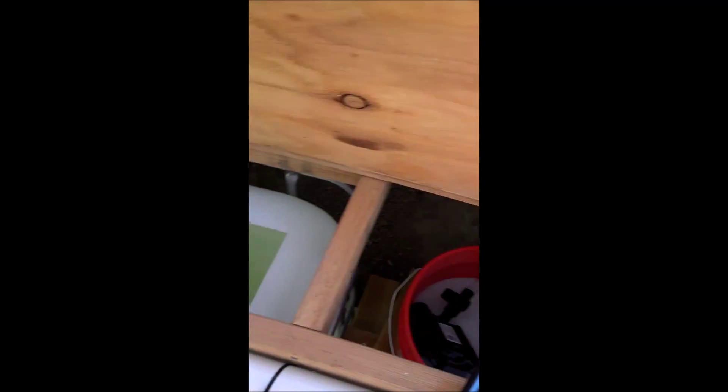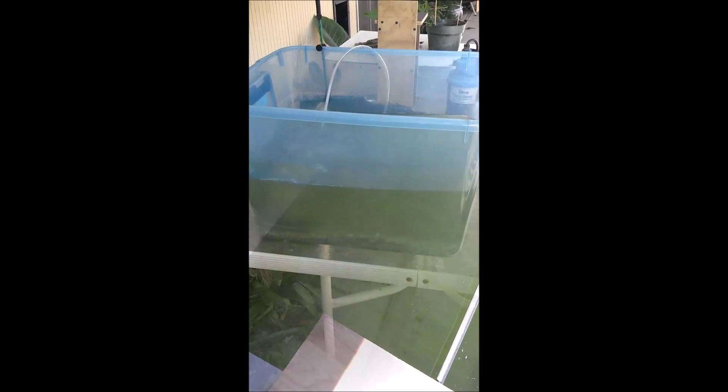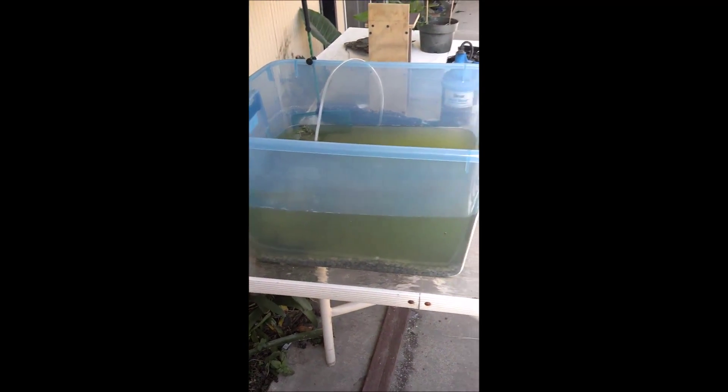Water's looking pretty green. I hope this filter can help solve some of that. The algae just totally kicked off with how much heat there's been and how much light. So I've been draining this water so I can catch all the fish and move them into the tanks.